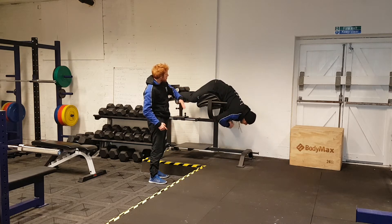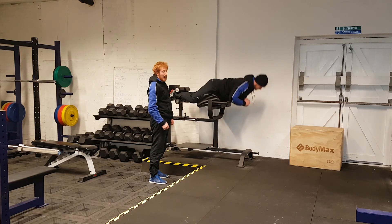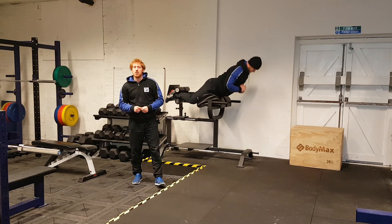It's just lowering through the movement and really ensuring that he hyperextends the glutes at the top, squeezing those glutes hard to maximise the contraction. I'll see you next time.